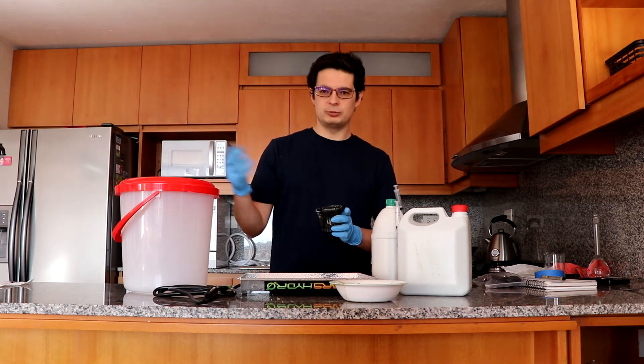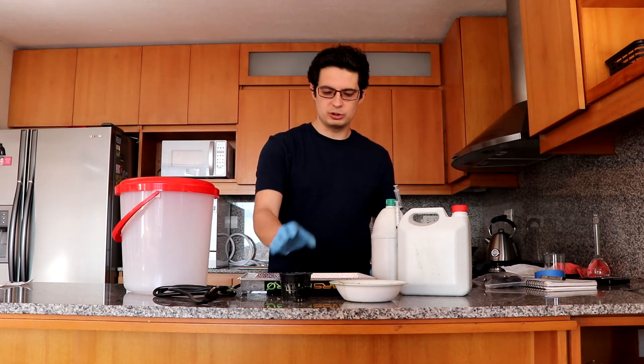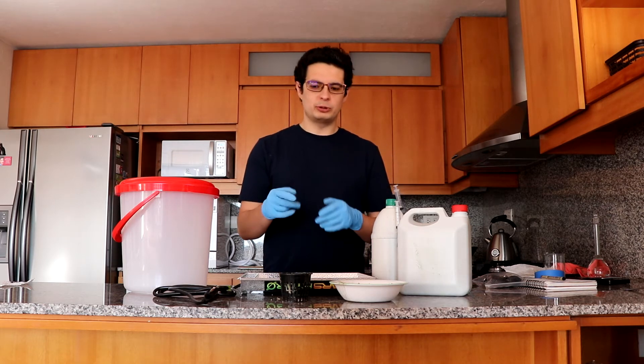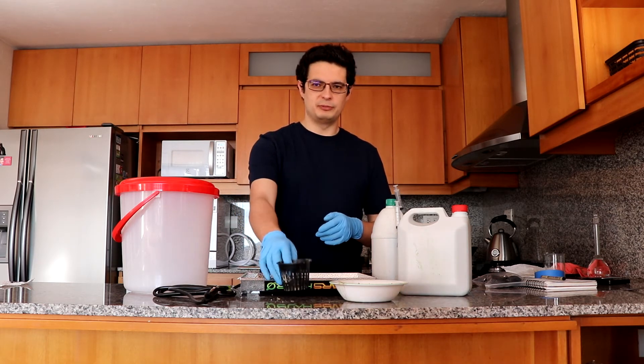You can of course use vermiculite or perlite, which are more common choices, but this is what I have so that's what we're going to use. It's also not very relevant because there's only a little bit of media.